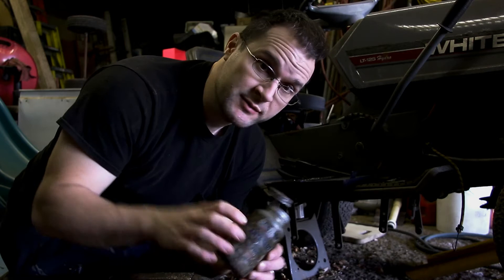My dad, anytime he worked on anything — anytime he took off a bolt that was a little bit of a pain to take off and knew he'd have to take it off again — he would always use this anti-seize. I use the same thing. Actually, this is the same exact bottle he used to use; that's how long this stuff lasts.